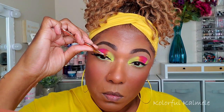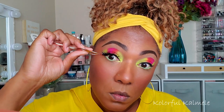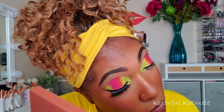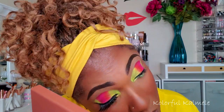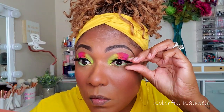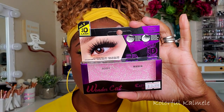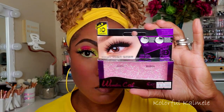I went ahead and popped on some lashes. The lashes I'm using today are from my local beauty supply — they're called Wonder Cat lashes, style March. They have one for each month of the year, and I like them because they're very easy for me to put on.